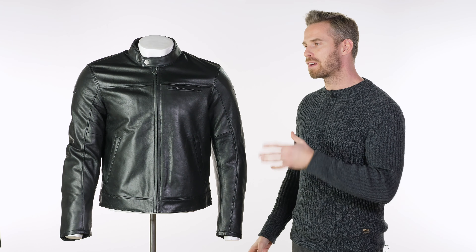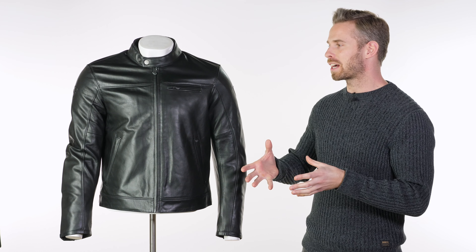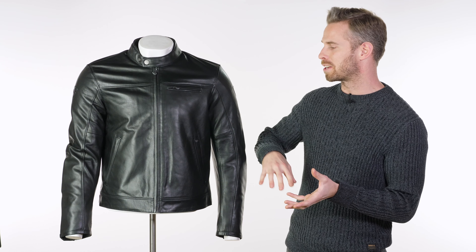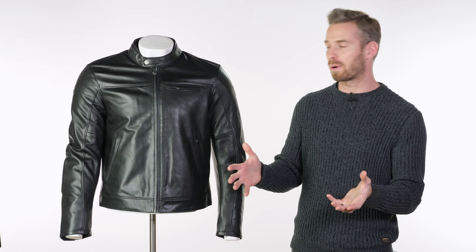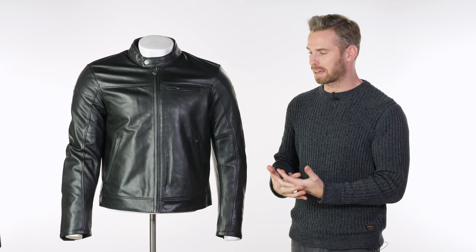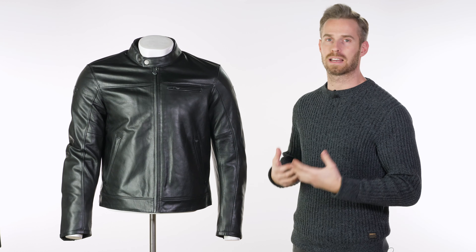You can create a nice secure join between trouser and jacket. Revit call the actual fit and cut of this jacket their 'regular city fit,' but really that's just to differentiate it from their sports stuff — the sporty jackets in their range tend to be very constrictive, designed for an arse-up, head-down position on sports bikes.